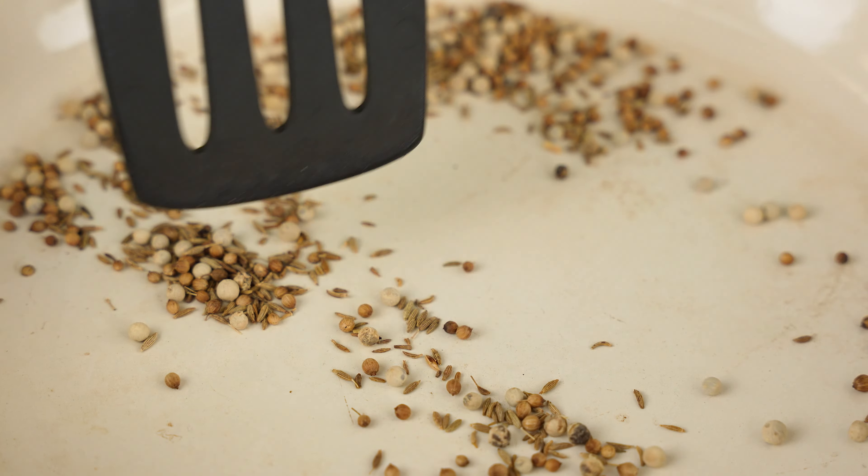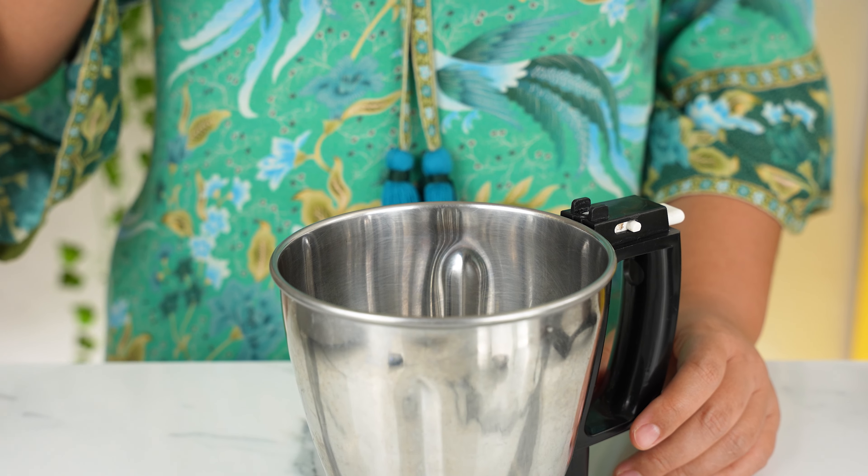On really low heat, we're going to toast them until they smell fragrant. Green curry paste is traditionally made in a mortar and pestle, but to save some time, we're going to use a blender today. So in with the toasted spices.